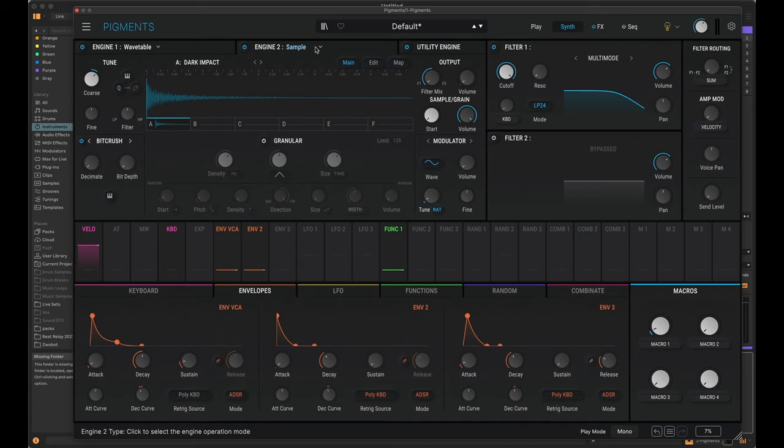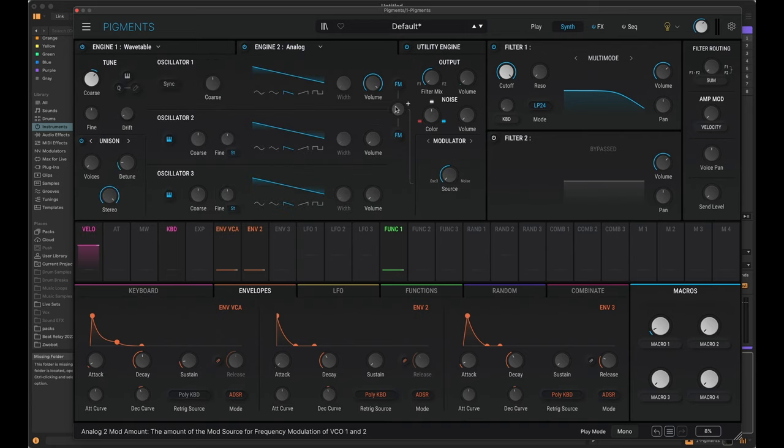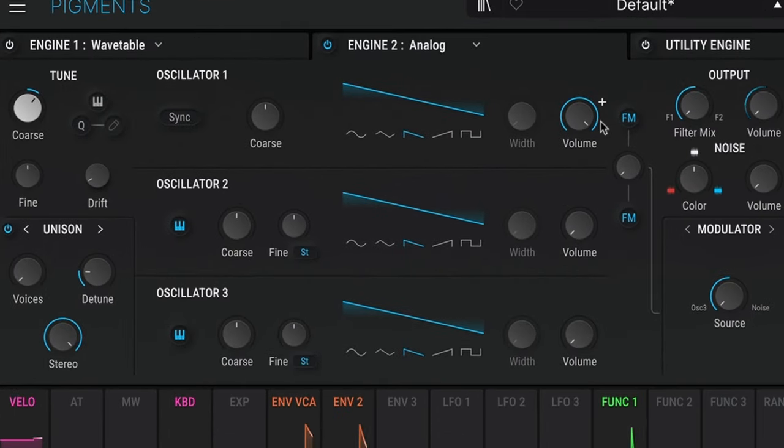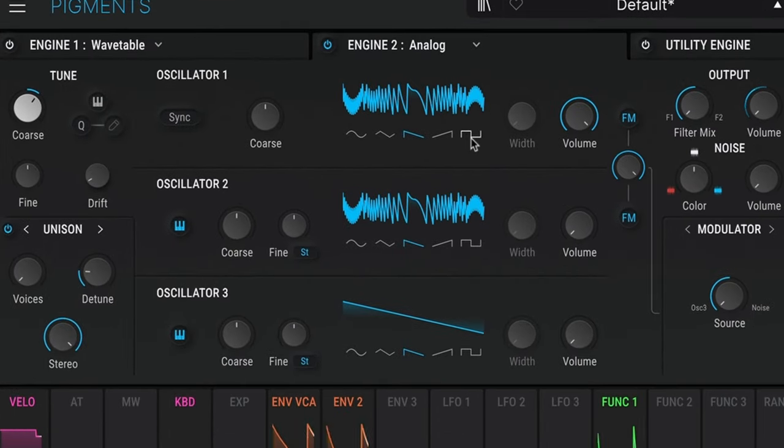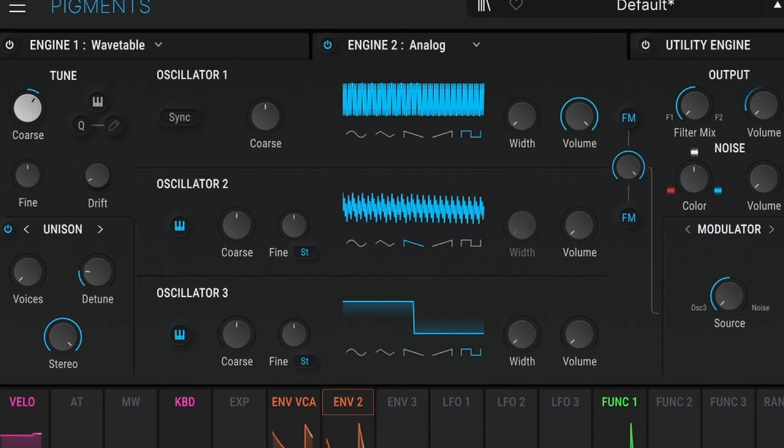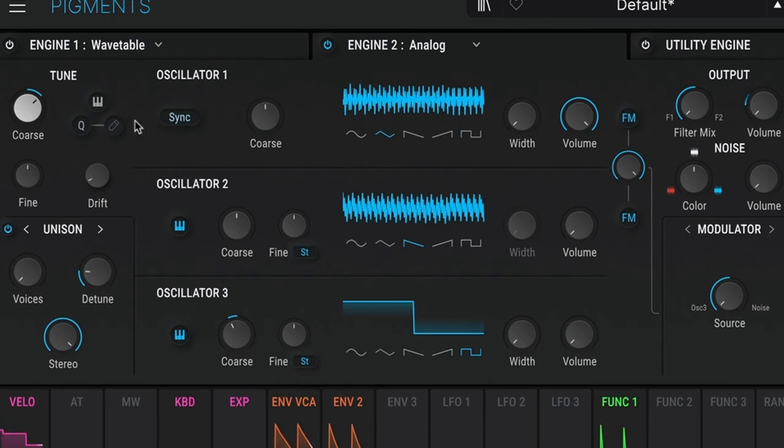Another option to add saucy transients that aren't white noise is to change the engine to analog. I'm going to make engine 2 analog and turn off the other engine to focus. I'll throw up the FM all the way up to get a really metallic transient. I'm going to play with the shapes, the envelope, adjust the modulator which is oscillator 3, and the overall tuning. Then I'll add in the other engines to see what they sound like in context.